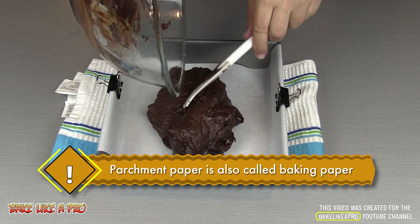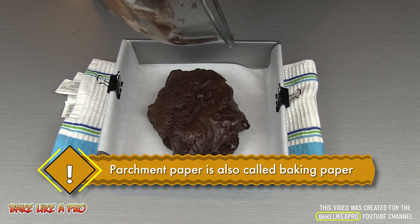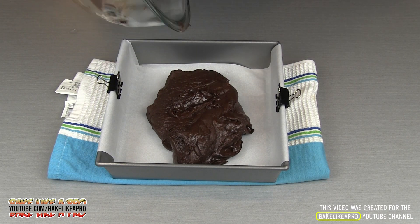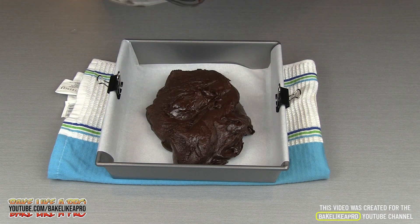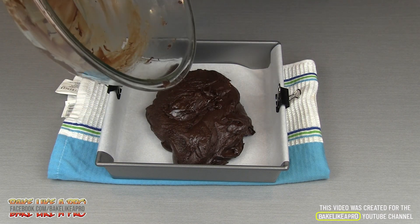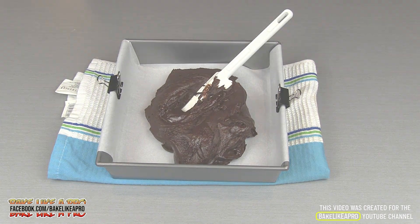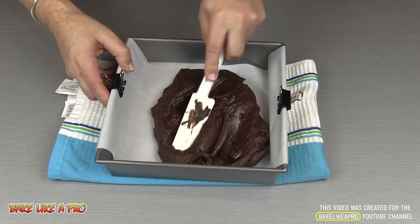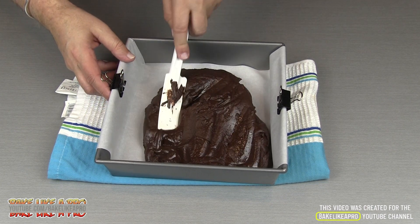You don't want to wait too long because the fudge will start setting up. So just get everything out of your bowl and start getting it into the corners.